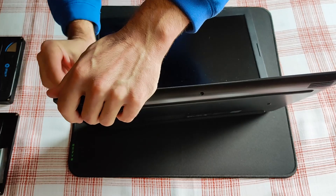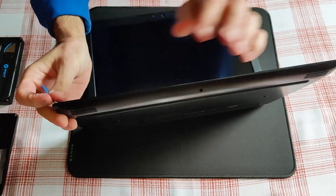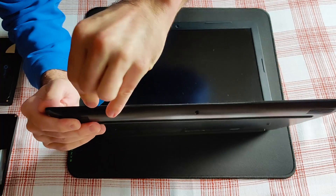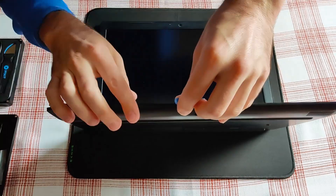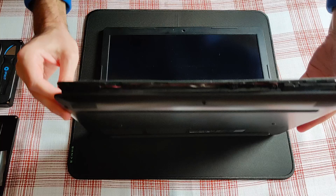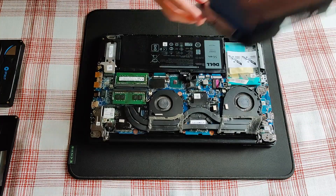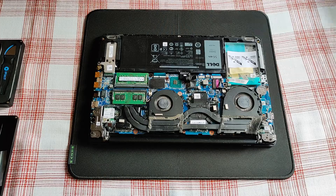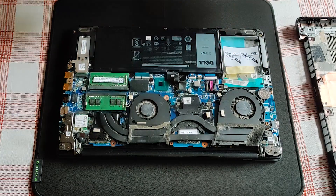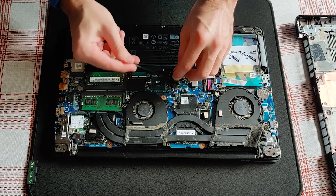Darn, I'm blocking your view. These two fans need cleaning, and the heat sinks also. Before touching the motherboard or any of the components, I will disconnect the battery.